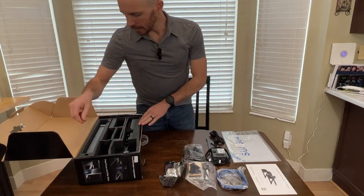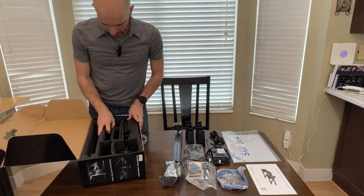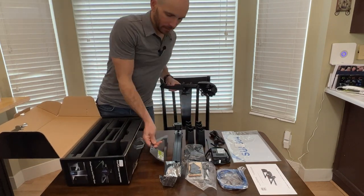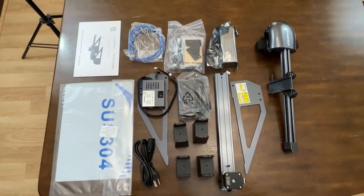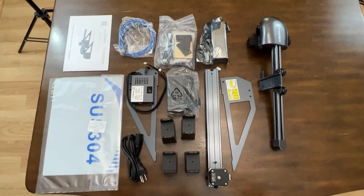Recently, an AtomStack rep reached out to me and asked me to do a review for the T7 M30 portable laser engraving machine. I actually thought the email was spam at first, but with a little digging, I determined it was a legit email — a legit request. So I obliged.